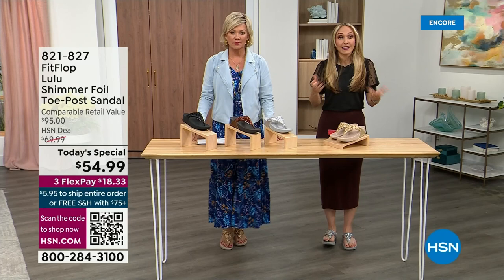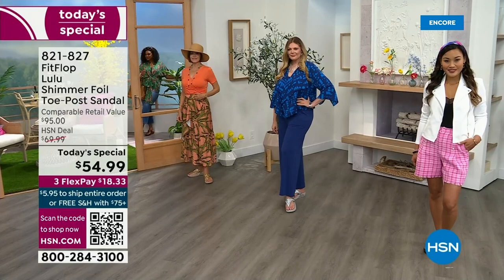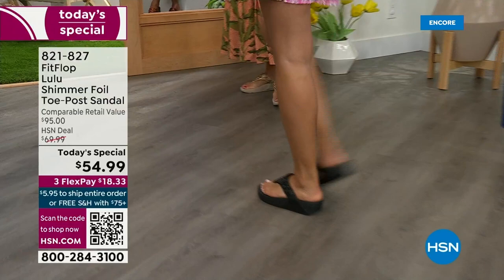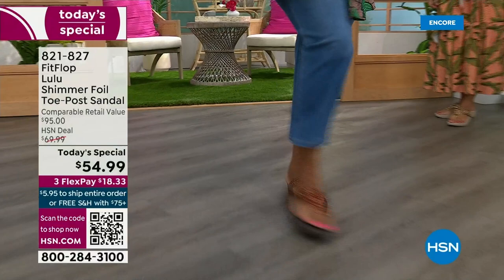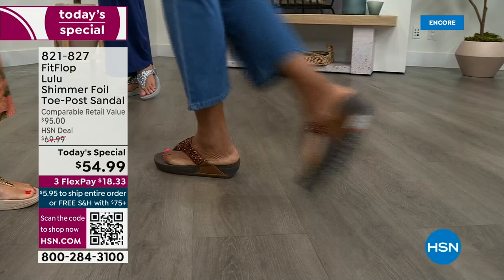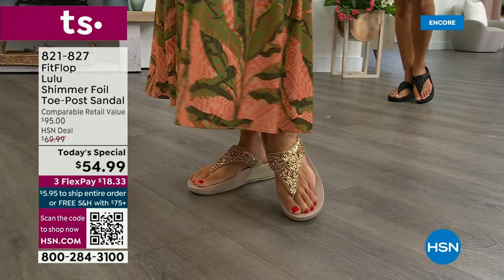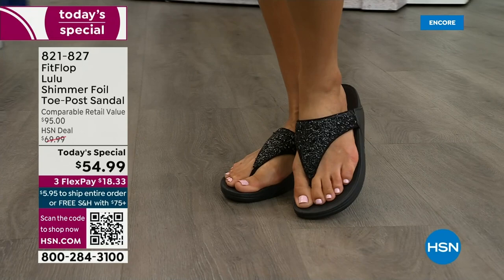These shoes are approved by podiatrists. Sometimes when I see people wearing them and ask how they heard about the brand, they say their foot doctor — and what foot doctor would prescribe a beautiful shoe like this prior to FitFlop? Back in 2006, 2007, FitFlop realized there was a niche — a market for women who wanted to support their foot health but also look on fire and on trend. FitFlop's fashion team takes whatever's trending and mixes it with this amazing technology. This style is exclusive to HSN — you can't get it anywhere else. The comparable retail is $95, which is very average for this brand.